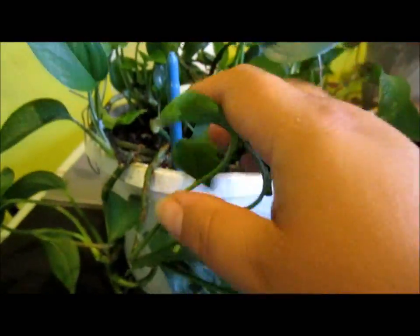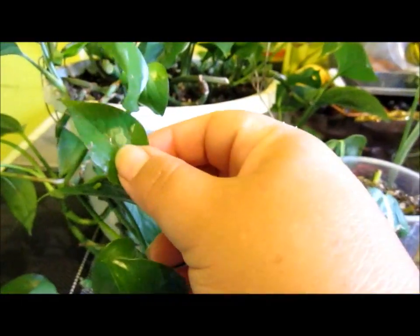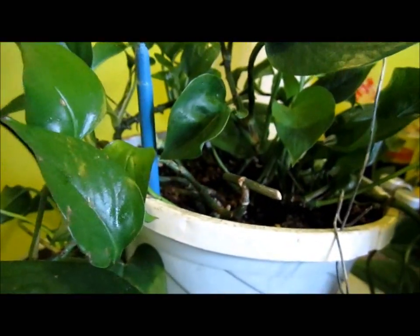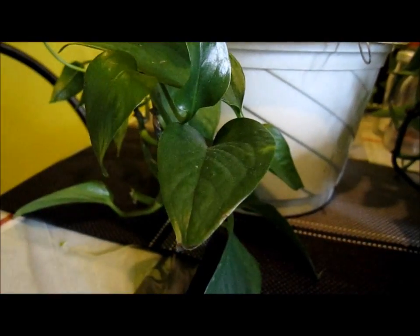This one I'm going to replant because the leaves are going small on me — it's because the roots are too many, so it needs replanting. I have this plant for quite a few years, maybe six or seven years. And now the leaves are starting to go small on me, so yeah, it needs replanting.